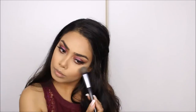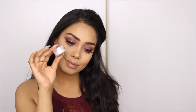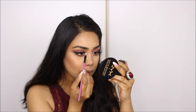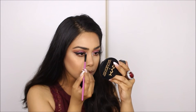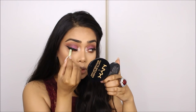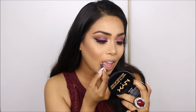For my blush I'm using Milani Minoso. For my highlight I'm taking Becca Champagne Pop. For the inner corner highlight I'm taking a glitter from Bella Pierre Cosmetics — I forgot the name but I'll leave it below. It was just a little too bright white for me, so I added a bit of Champagne Pop on top of it.